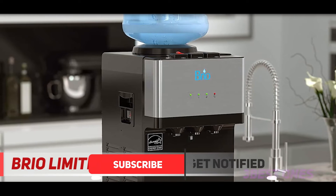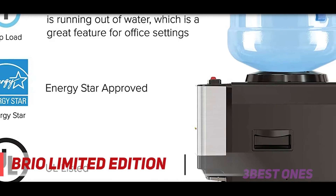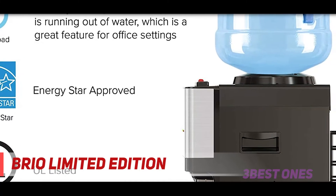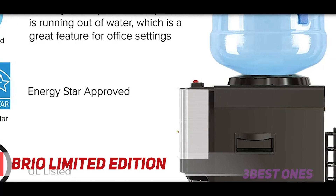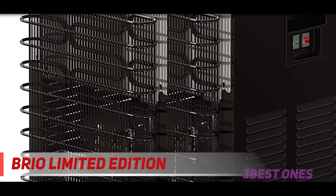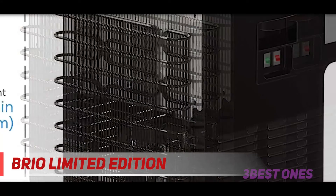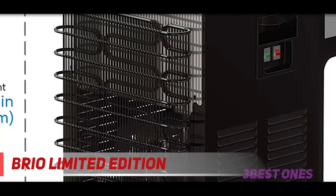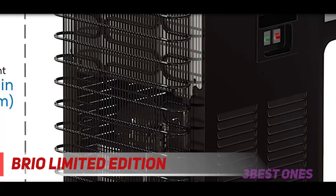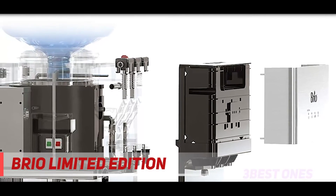This Brio water dispenser also comes with a child safety lock to prevent accidents whenever you're away. The easy-to-access hot and cold switches allow full control of when to heat and cool water. Designed to provide user-friendly features, the simple switches give you power-saving options right at your fingertips — you can turn them on or off as needed.